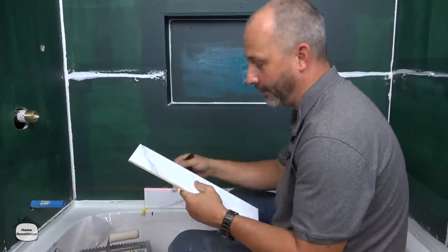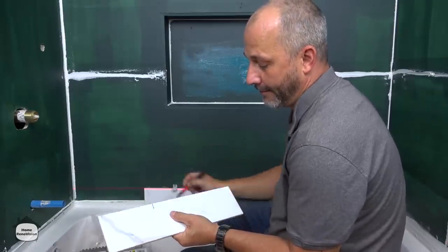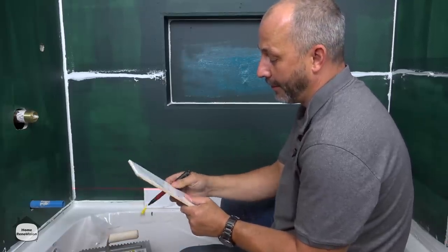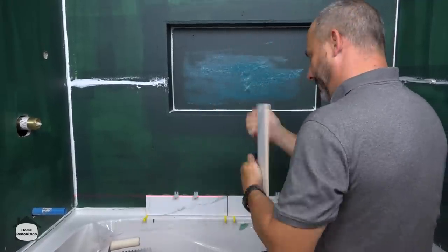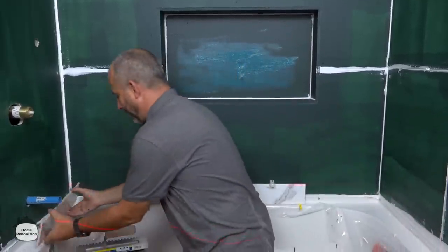So if you have a glazed wall tile — which you probably should in a shower — this is great because you can make a mark that's not going to wash off on a wet saw, and it's really easy to read versus trying to put a pencil line on it. That's why I like using these. He's cutting that tile — we've already decided we're going to be going full tile over here as well, so I'll get started with that one.